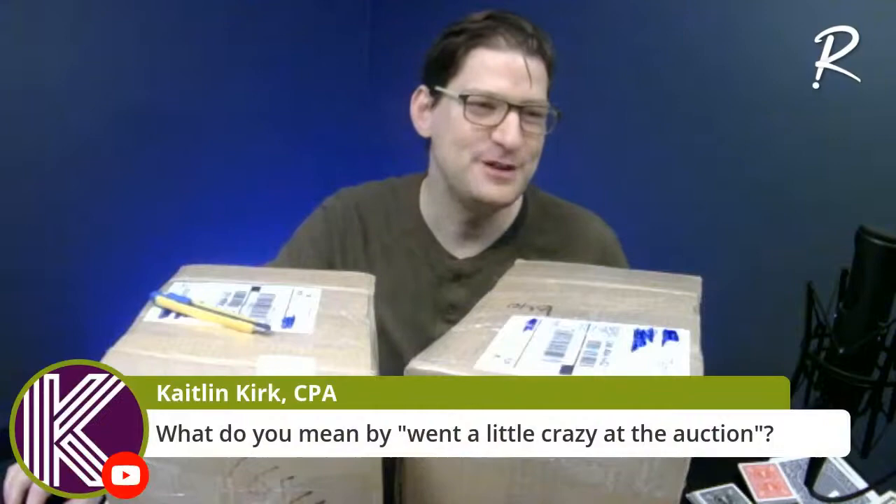My partner Caitlin is checking in asking what I mean by 'went a little crazy.' This is it, I promise — there's one box from last week and two more boxes, and that is the end of the boxes.